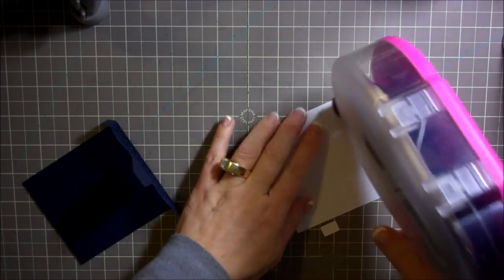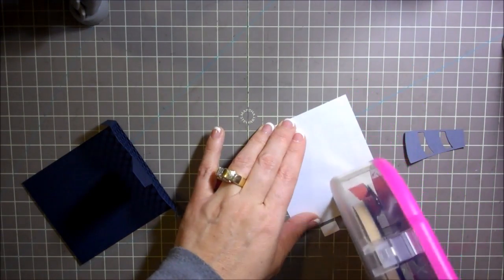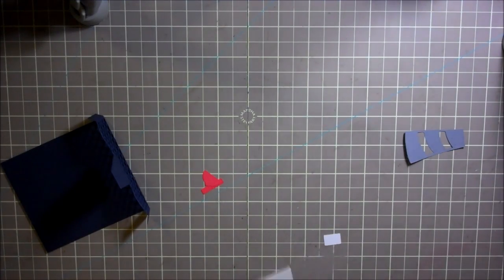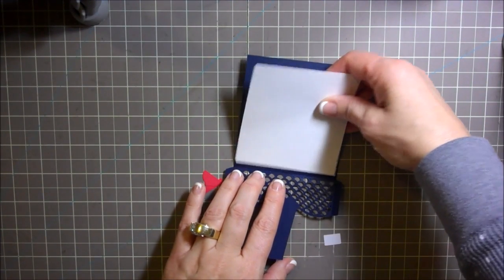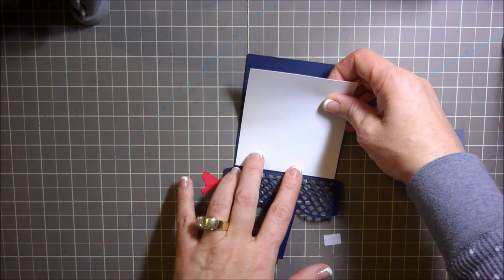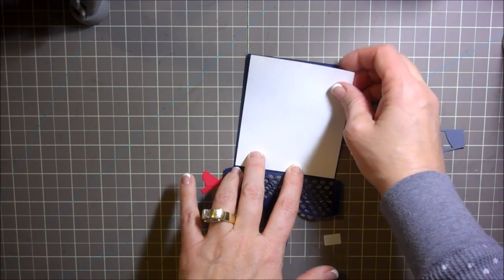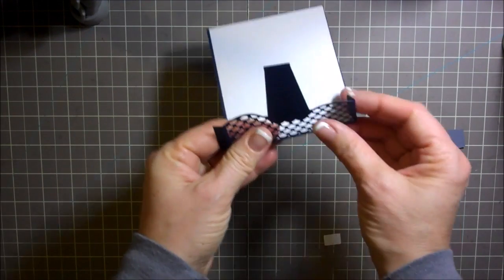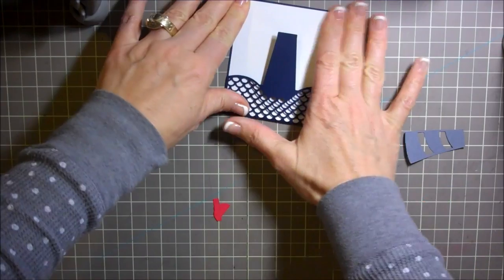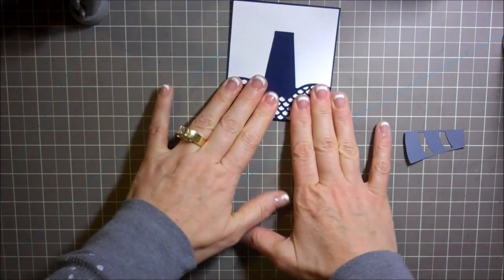I just need some ATG tape on the back of this piece of paper here and I'm going to add that right to the back of this here. This needs to go down to the bottom — actually I was supposed to glue that around there, whoops, that worked out well, there we go.